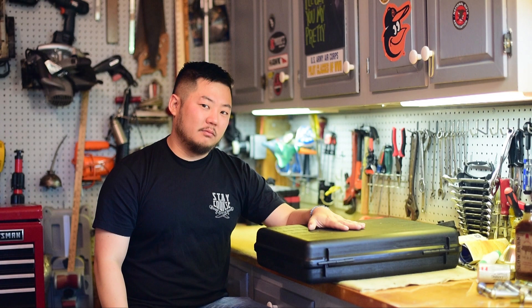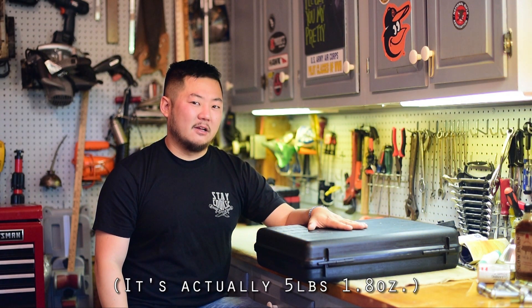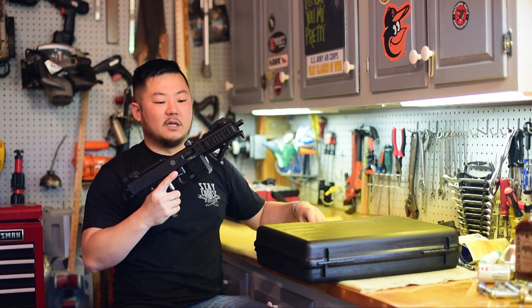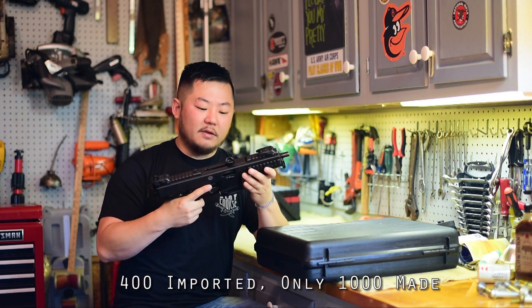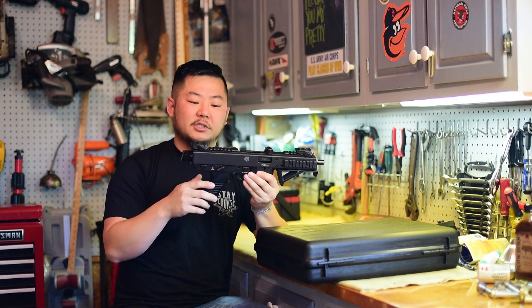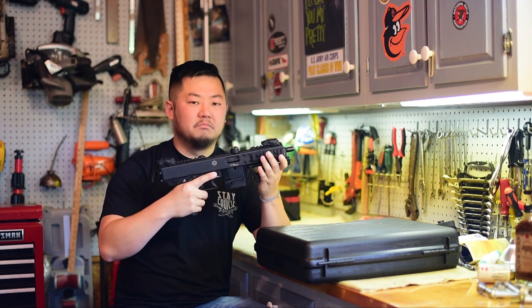It is a Swiss-made firearm. It's closed bolt blowback, and it weighs about five pounds and eight ounces or so. I went out of my way and found myself a BNT KH9. Only 400 of these were imported into the U.S. They feature a magazine adapter, a decocker on the firearm, so it shoots in double action, single action with no external safety, and just has a great clean little look to it.